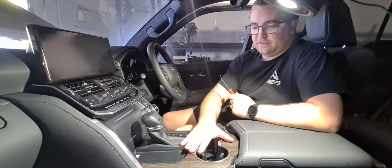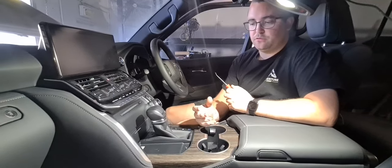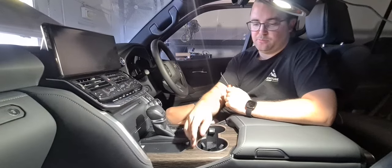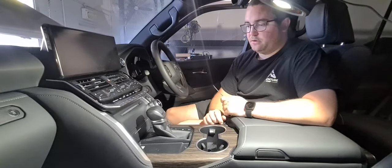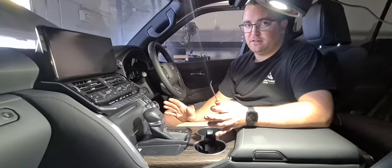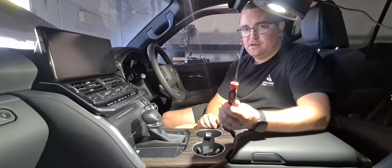In this video we're going to be removing this center console section because you might want to fit a UHF or a tow controller or something underneath it, or you might even want to just paint this or whatever. The job is actually really easy. It looks like it's going to be a pain in the neck, but once I tell you how to do it, it's dead easy and the only tool you need is a pick.